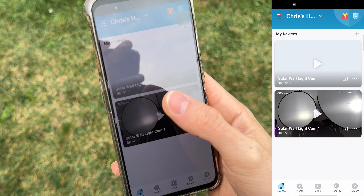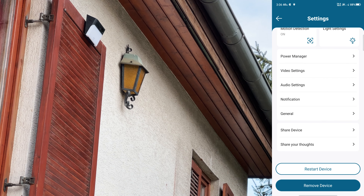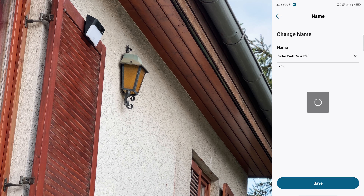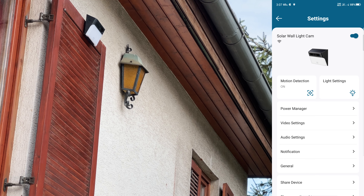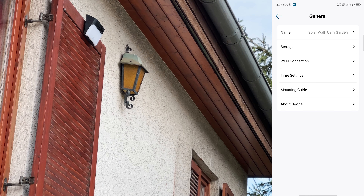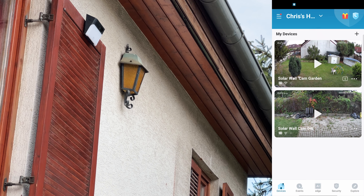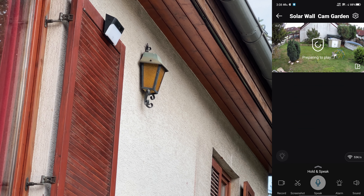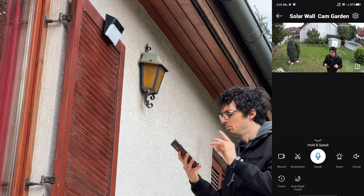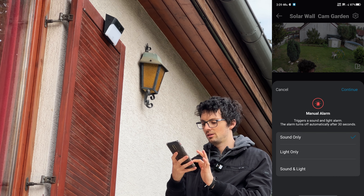Already getting 19 notifications. Now let's rename the cameras. I'll call the first one 'Solar Wall Cam Driveway' and the other one 'Solar Wall Cam Garden.' Back to the dashboard — now we have the garden cam and the driveway cam. We can turn the light on and off, check the connection, record, take a screenshot, and use two-way audio. We can also sound an alarm with sound and light.